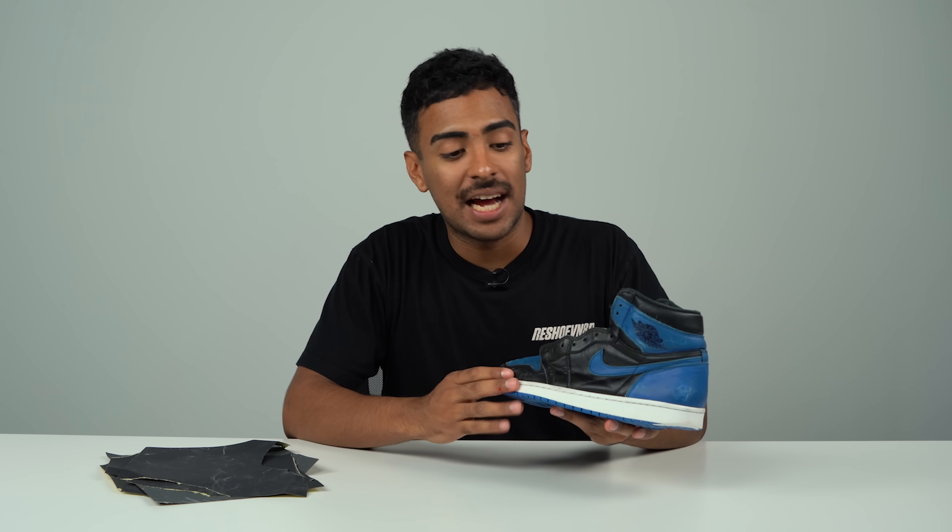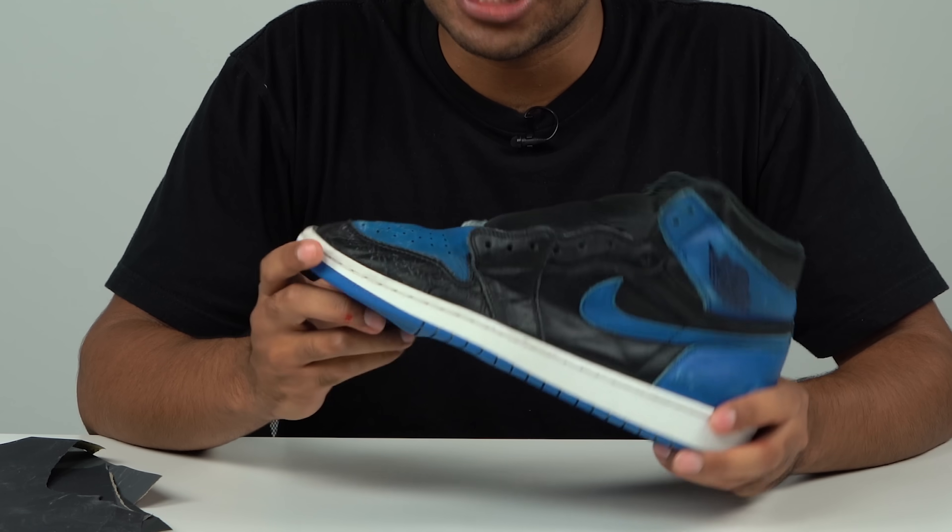All done removing the yellowing off the midsoles — they look a lot better, we're making some progress on this restoration. The shoe is still pretty beat up, so the next step is a lot of prep work on the uppers. Specifically, the toe box is pretty shredded, so we've got to smooth that out before we can paint it. We're going to be using 400 grit sandpaper, 800 grit sandpaper, and 1200 grit sandpaper to get this as smooth as possible before the repaint.